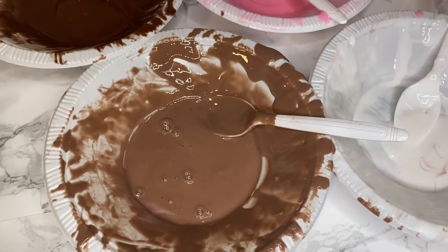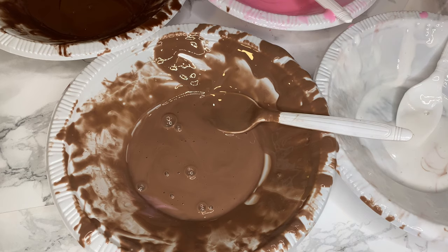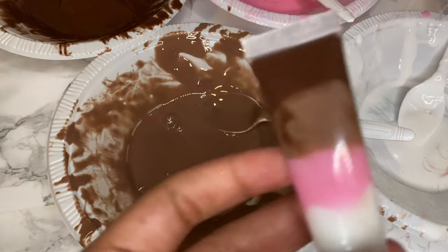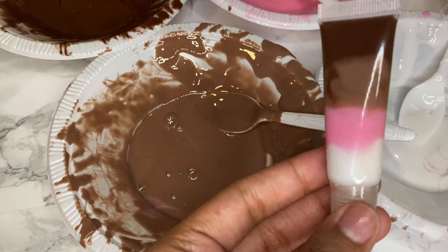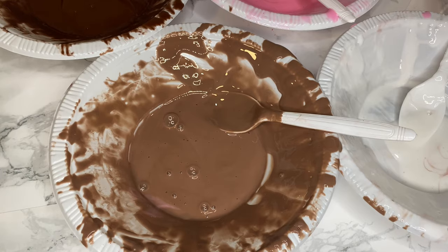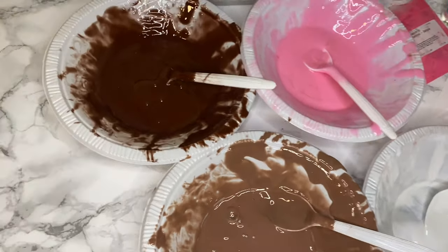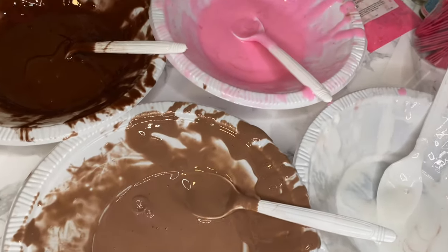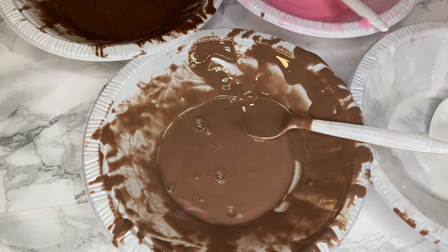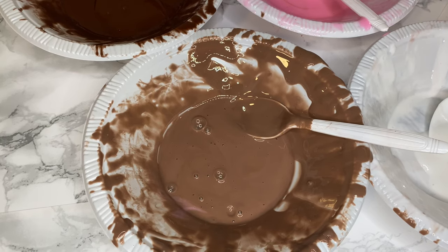For those who don't know, I run a business and I do lip gloss. I was just doing my ice cream lip gloss — this is my ice cream lip gloss by the way. My hands were sanitized. All four colors are right here: white, light brown, dark brown, and pink.